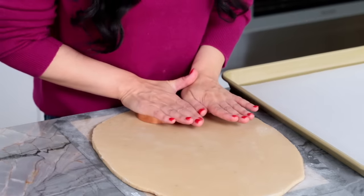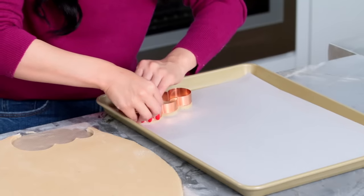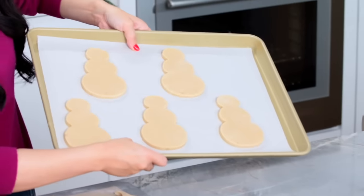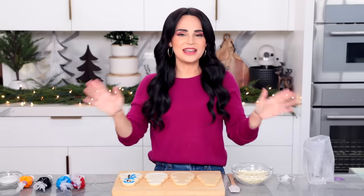Now we're just going to place it down and cut out as many cookies as possible from the dough, then place them onto a baking sheet lined with a piece of parchment paper. Look at all these little cookies we've got on the sheet. Now I'm going to heat the oven to 325 degrees and bake for about 10 to 12 minutes. Once the cookies have baked, give them plenty of time to cool. And now it's time for my favorite part — it is time to decorate.